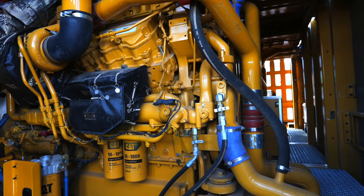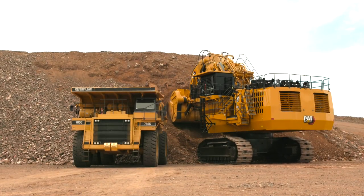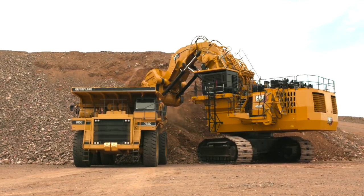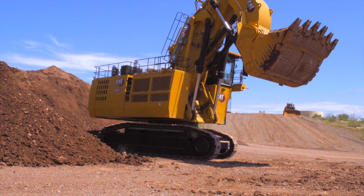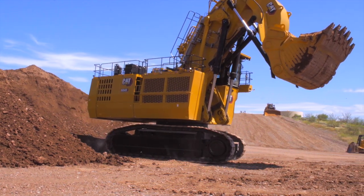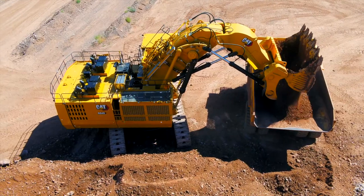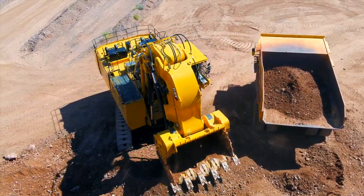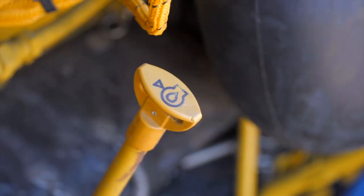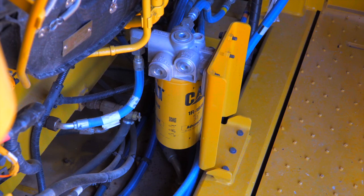In normal operations, the 6040 is powered by two C32 engines. Our twin engine design ensures the machine can continue to operate with full functionality in the event one engine is down. With just a single engine, the machine is able to move away from high walls, blast zones, and other safety hazards to continue mine site operation. When troubleshooting, this feature allows for system comparison from one engine and its hydraulics against the other engine to decrease downtime. To reduce maintenance downtime, the 6040 can be equipped with an optional engine oil extension system to extend oil changes from 500 to 1000 hours.